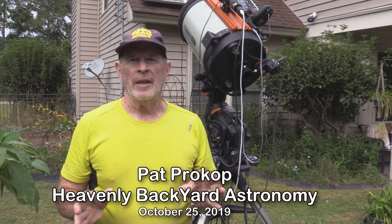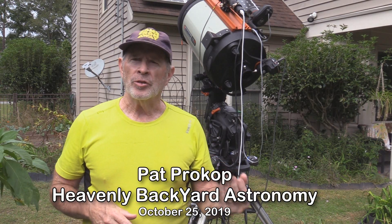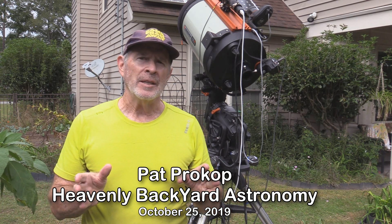Hi, I'm Pat Prokop and welcome to Savannah, Georgia Heavenly Backyard Astronomy, found on SavannahPat.name.